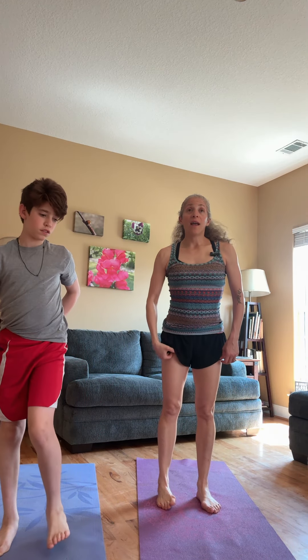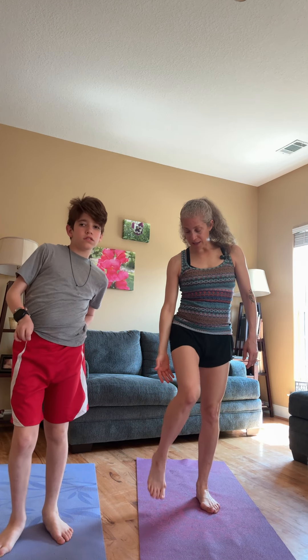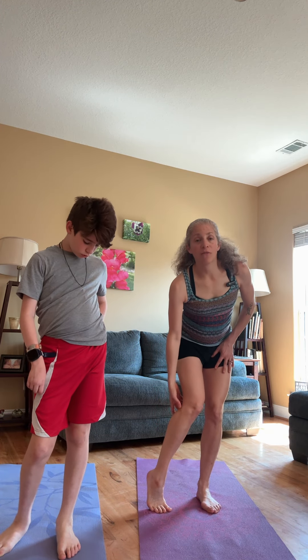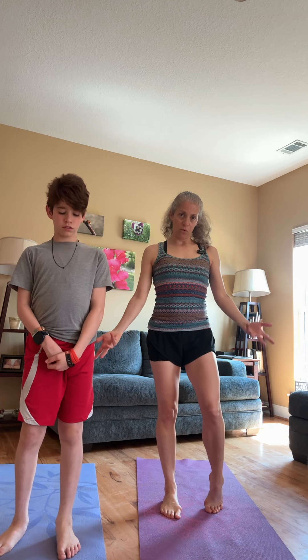A lot of times when the foot and ankle are very tight and that Achilles tendon is really tight, it's really a whole posterior chain issue — not just the calf. It's also the hamstring, the glutes, the low back, the shoulders. So let's address some of those as well.